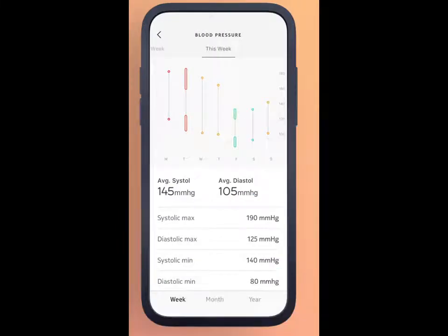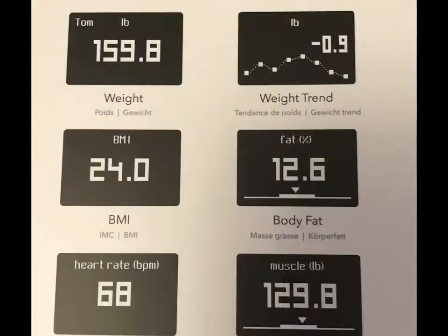I did find out that your feet need to be supple — it helps on getting the reading for all your blood, heart rate, muscle mass, and all that. If your feet are kind of calloused, it did seem like quite a bit of difference. The HealthMate app that comes with the scale, plus their other products, works flawlessly.